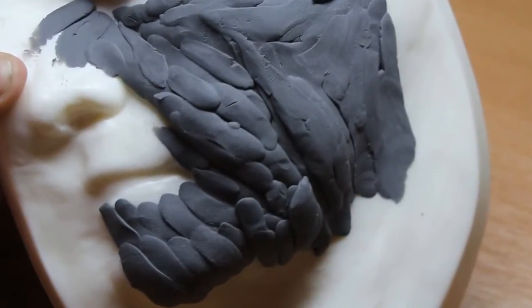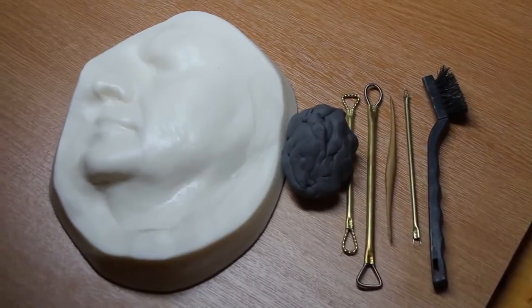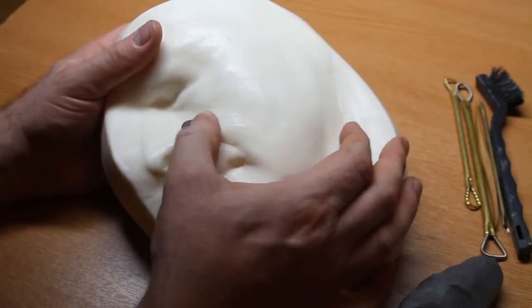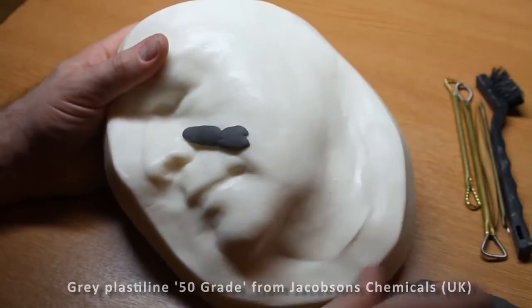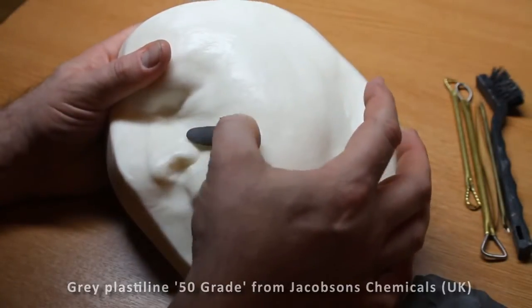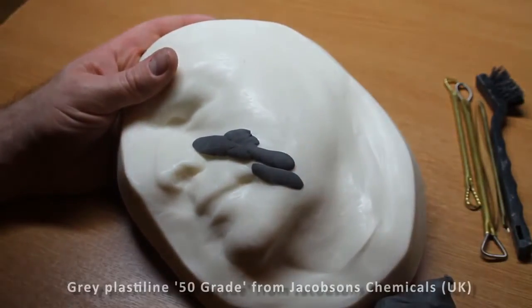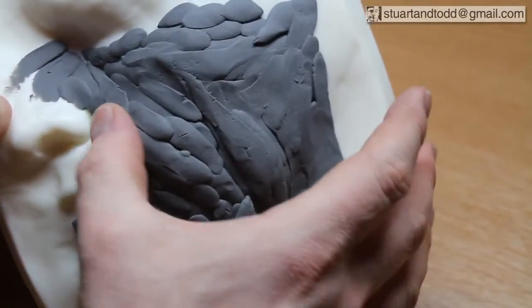I want to start by quickly showing you how I blocked out this form onto the core. I'm sculpting onto a urethane resin cast — it's part of a face, a side of a face. It was a life cast that was cleaned up, smoothed out, and modified to get rid of as many undercuts as possible, including the join between the lips, the nostrils, and the eyelids. I start by adding small blobs of plastiline — a grey plastiline from Jacobson's Chemicals in England, softness grade 50.